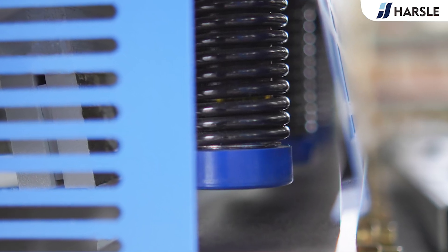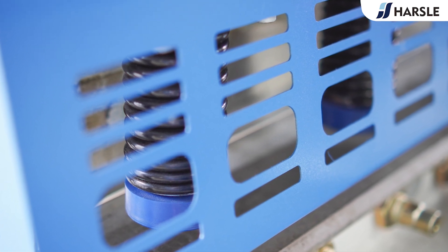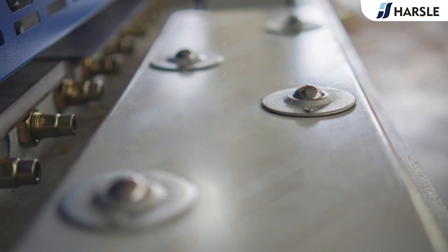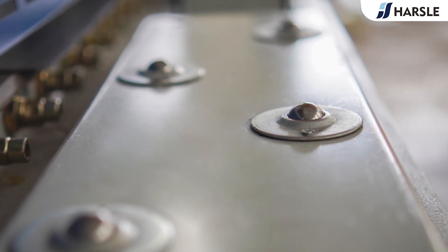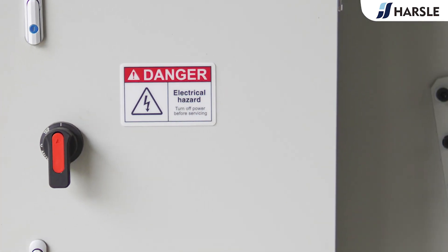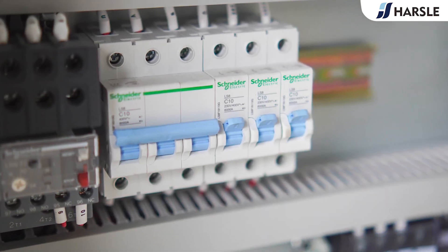Compared with other shearing machines, the Hazel QC12K series swing beam shearing machine adopts an oblique edge blade. It is widely used due to its simple structure, low failure rate, and high shear efficiency, and the plate material after shearing is not easy to bow, warp, or twist deformation.